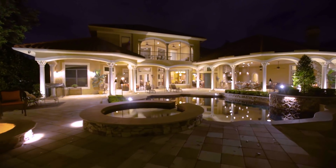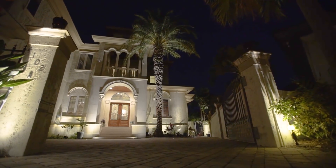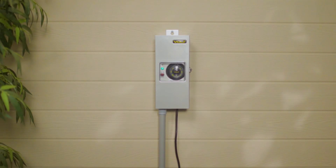With all its advanced features, the Volt Slimline LED transformer is in a league of its own — the perfect power supply for all Volt lighting projects.